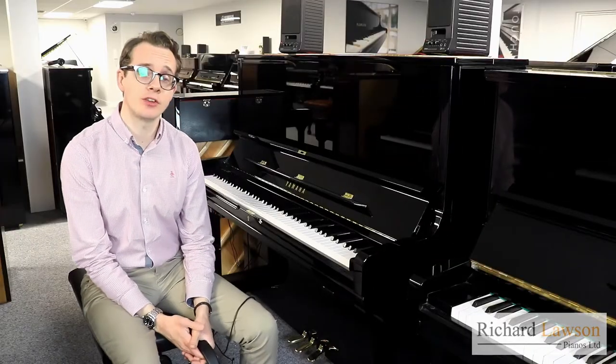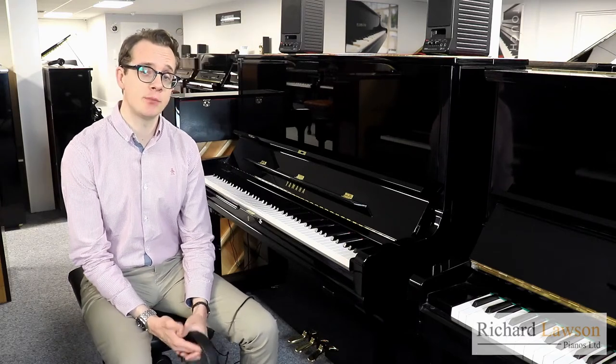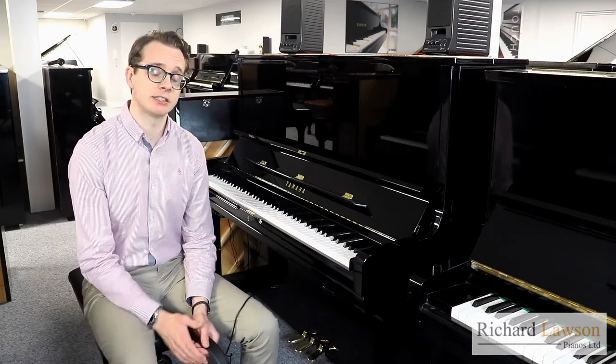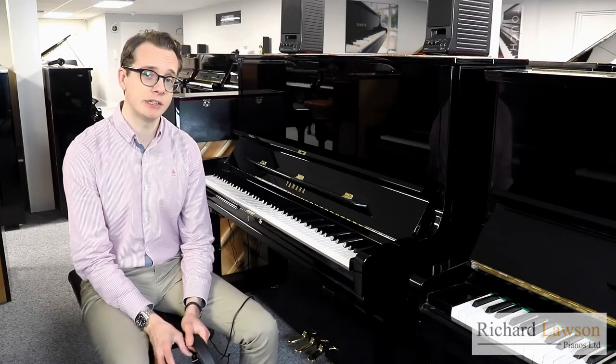Hello, I'm Colin. Welcome to another video here at Rituals and Pianos. In this video I'm going to be talking about the two market leaders for silent acoustic pianos, that's Yamaha and Kawai, and in particular their latest silent systems, that's the Yamaha SH-2 system and the Kawai ATX-3 system.